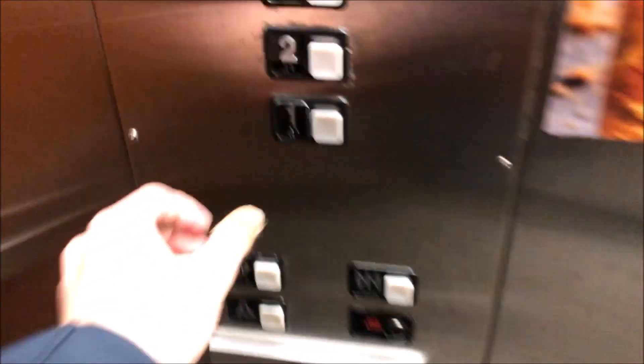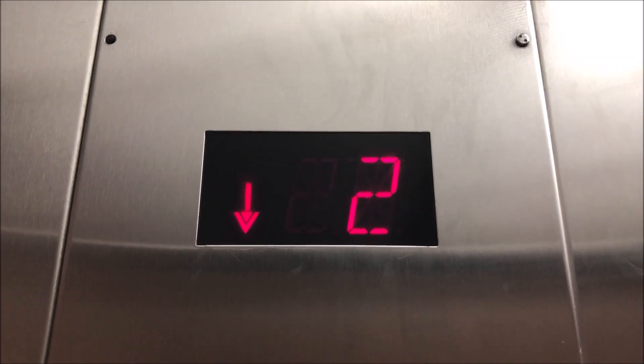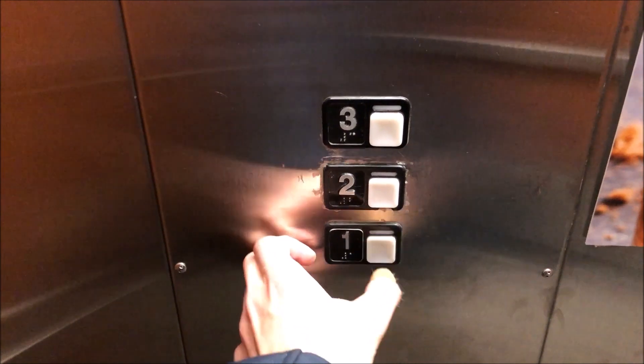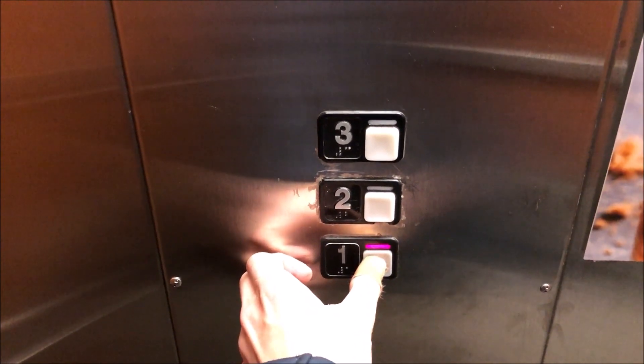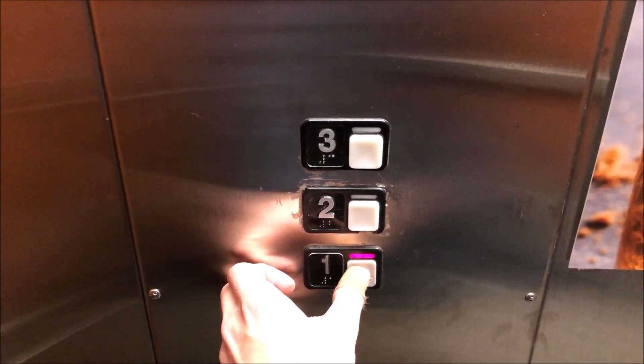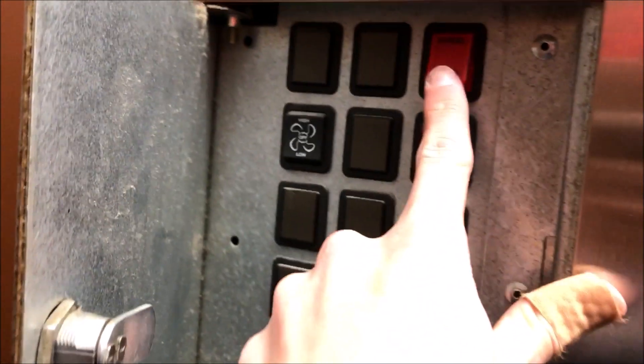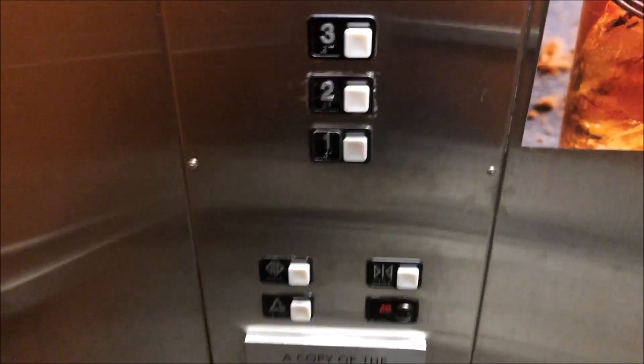Let's put it back on hand. Again, you can't open the door. Now we're going to go back down to one. And there you have it. Now we'll put it on auto. And there you have it. That was some hand service on a Schindler 308.